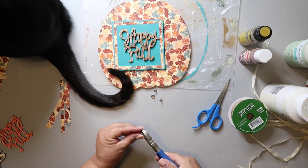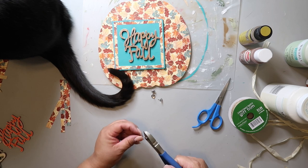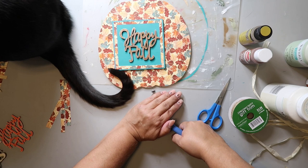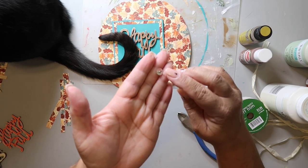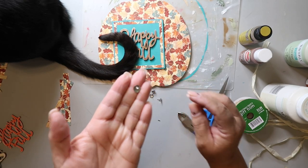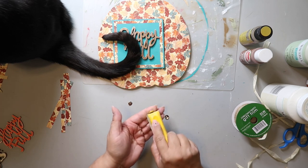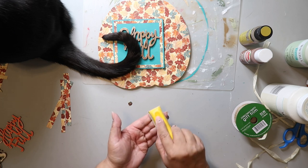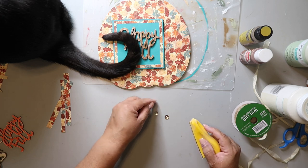Right now I'm taking some thumbtacks — you can get these at Dollar Tree — and I'm just cutting off the pointy part because I'm going to use those as little embellishments for this little square sign in the middle. I'm going to use my finger sander to kind of rough up the head of that thumbtack because I'm going to be painting it, and I think that will help the paint adhere a little bit better.